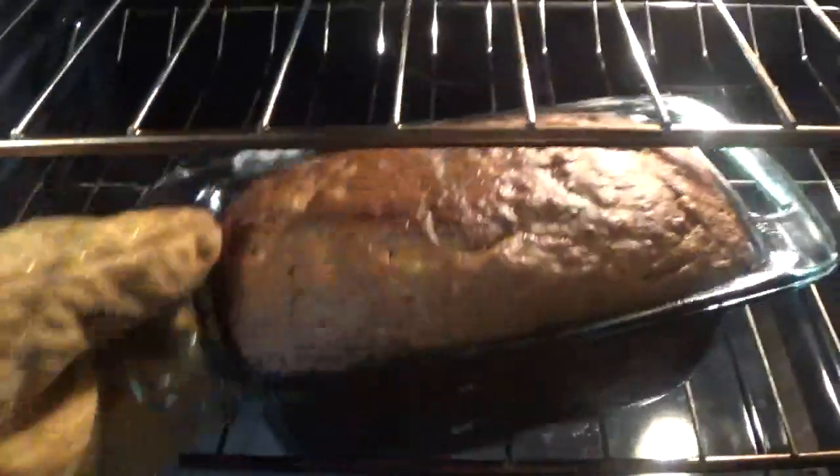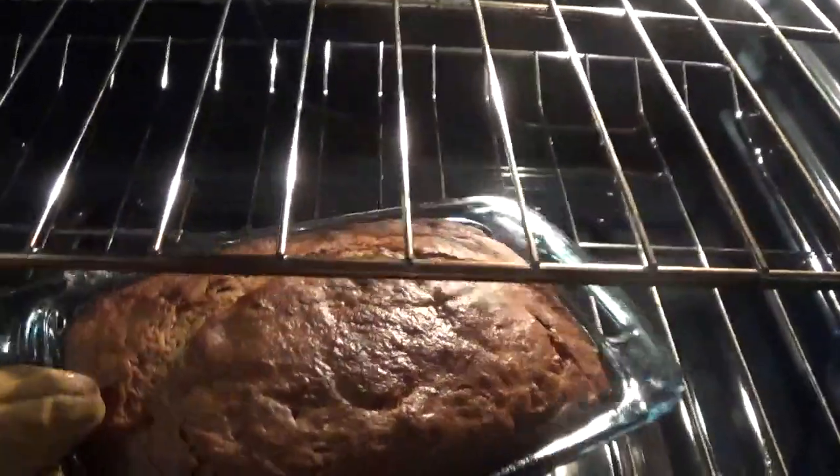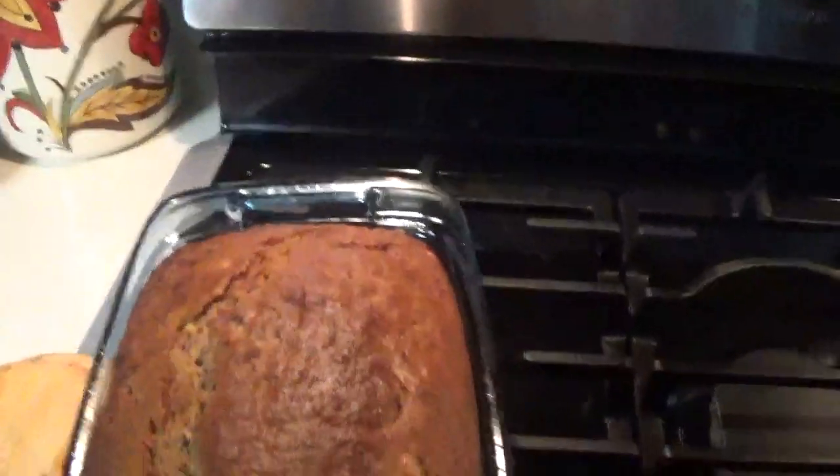All right, here we go — the oven camera. Taking the bread out of the oven. I put it in for about an hour or so. I'd recommend letting it sit for about 10 to 15 minutes to let it finish cooling off before you start cutting in.